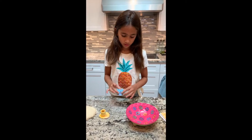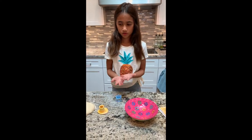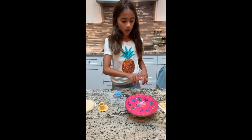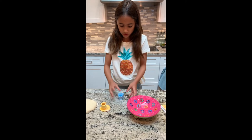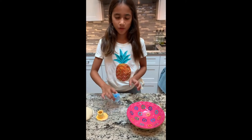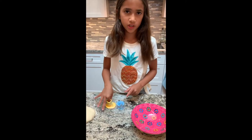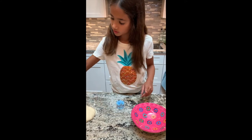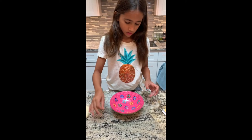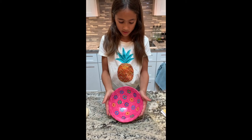This is a slab pot because you cut a circle out, make a little rectangle, cut the design you want on the top, wrap it around that circle, cook it, and paint it afterwards. I made this one. This one's my brother's — it's the same thing but a different design. And this one is a pinch pot; someone pinched it out and then painted it.